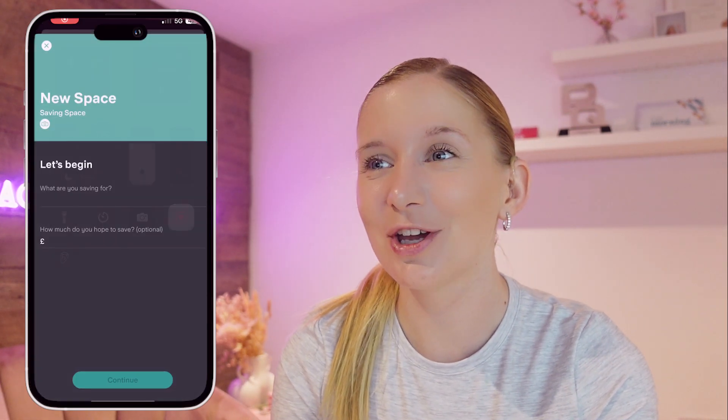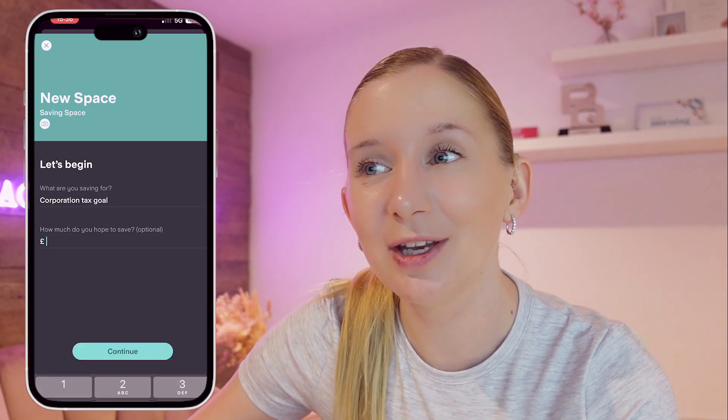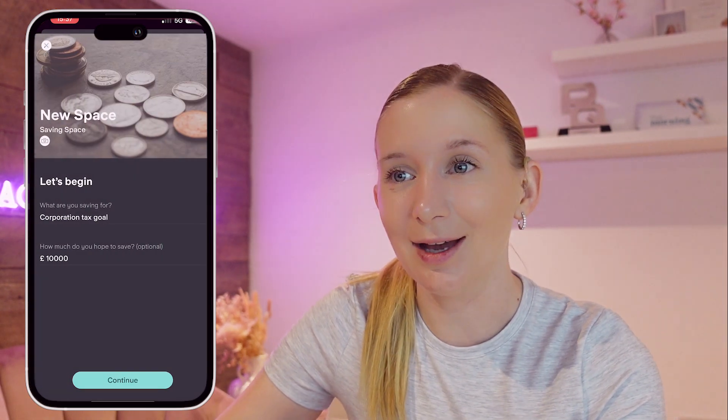Now let's set up some saving spaces in Starling. We're going to open up our Starling app and click Log In. To create a new space we're going to tap on Spaces at the bottom of the screen, then tap New Space, and you can name your space and set a goal amount. Once your space is set up you can transfer money into it by tapping Add Money.